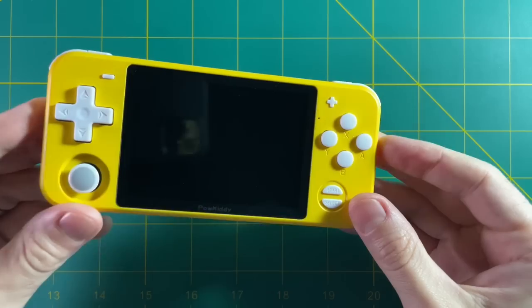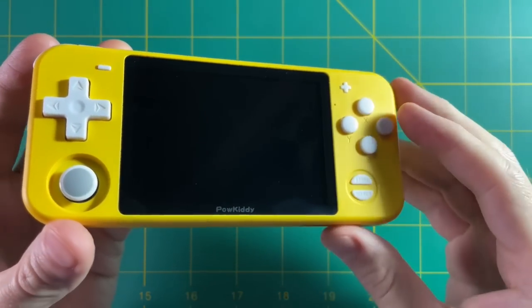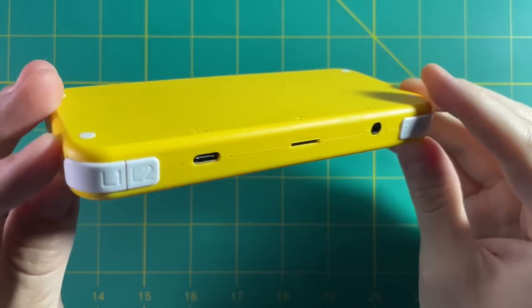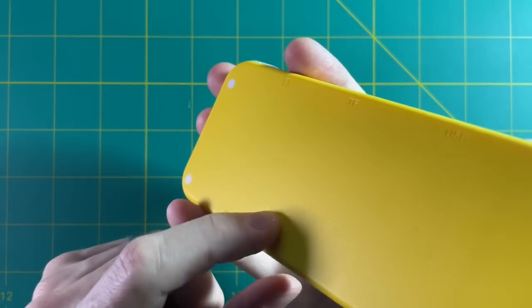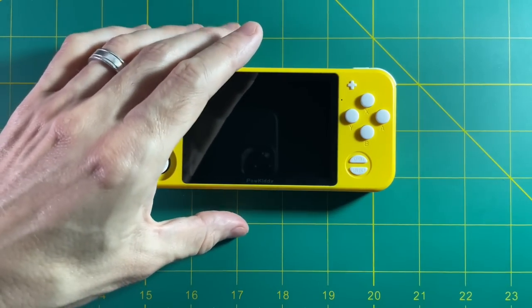Here we are with my original RGB-10. You can see all I've done to it is changed the PSV analog stick — everything else is stock. I love the face buttons and the shoulder buttons, and I'm happy to be able to use those again. I like the plastic shell on the original one, but at the same time I'm excited to try the premium version as well.